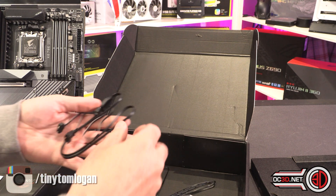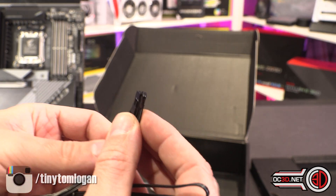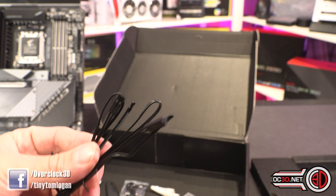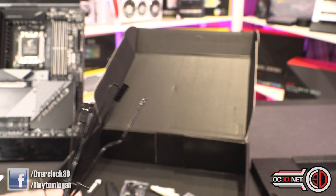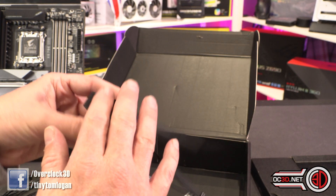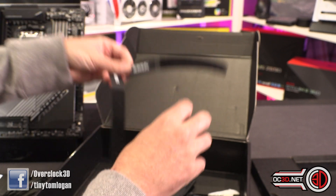Inside you get a total of four SATA cables, a couple of RGB extensions — one's a four-pin extension, one is an addressable three-pin extension. You also get a couple of thermal probes; you can see the little probe on the end — attach it to the board and put it somewhere useful, like the back plate of your graphics card, alongside some memory, or on a hard drive. You also get a WiFi and Bluetooth dongle with a little magnet on the bottom, and a couple of Aorus branded velcro cable ties.